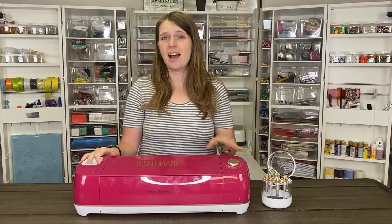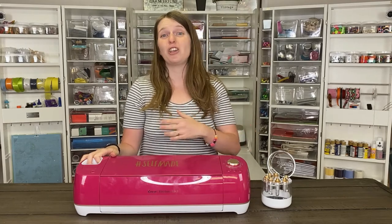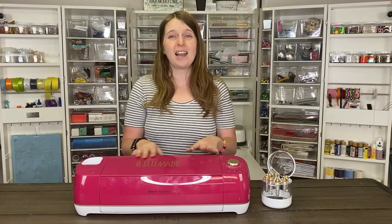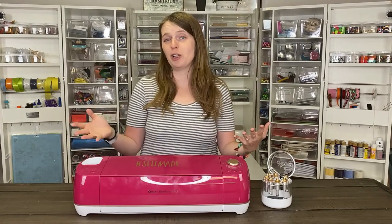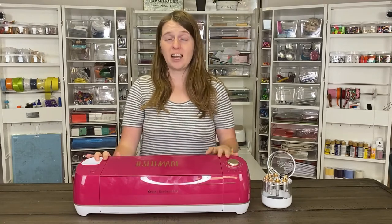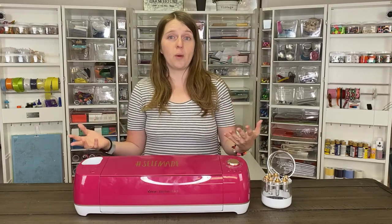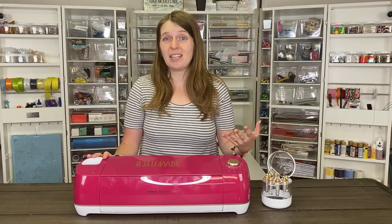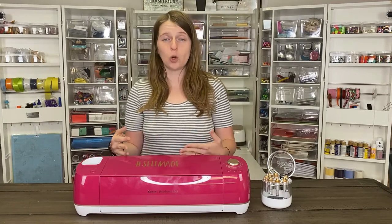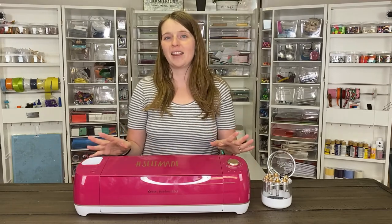The Cricut Explore Air 2 has technology that cuts two times faster than the previous machines, and you can tell a huge difference. Sometimes I'll go back to my Cricut Explore Air and I'm just shocked at how much slower it is. This machine retails around $249, but you can usually find it on sale on Cricut.com or at retailers such as Michael's or Joann's — I've seen them as low as $179. They come in lots of different colors, and there are sometimes limited release ones at different stores.